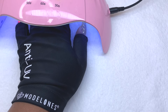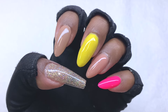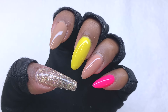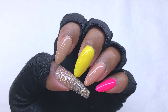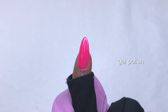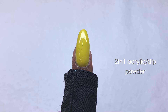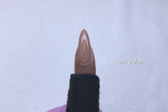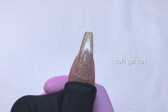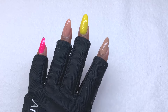After curing my top coat for 30 seconds, this is what each of the nails look like. My favorite enhancement I used was definitely the builder gel — it looks perfect as is, I didn't have to do any filing. Just to recap: we have the gel polish, the builder gel, the acrylic slash dip powder, the regular nail polish, and the gel x nails with some gel polish on top.